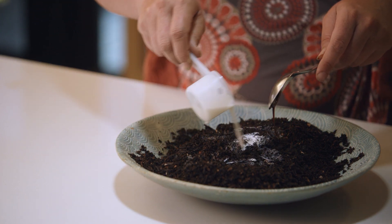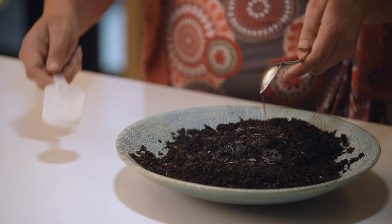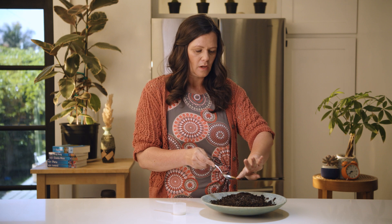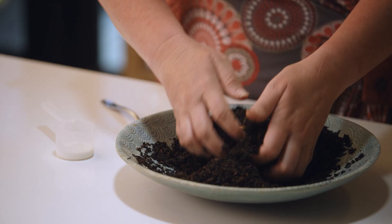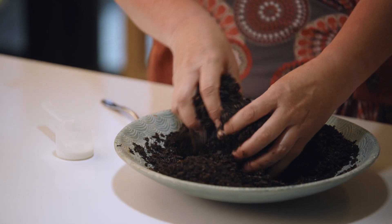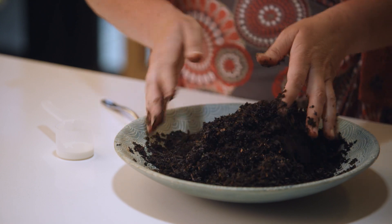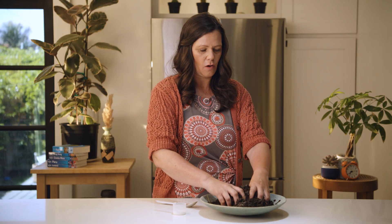What that's going to stimulate is the beneficial microbiology. We talked about lactobacillus being really beneficial, and the molasses is going to stimulate a lot of bacteria as well. We have fungi already in this compost. We're going to stir and mix it really well — for larger scale operations you'd probably use a concrete mixer — turning this over to make a nice slurry.